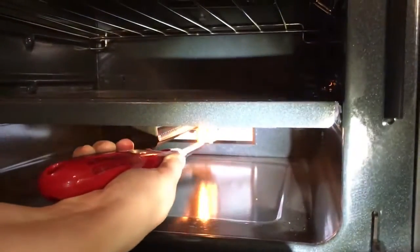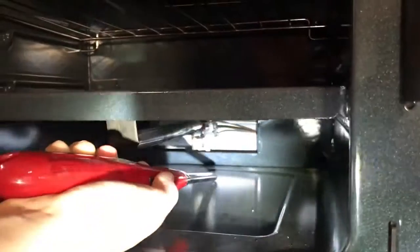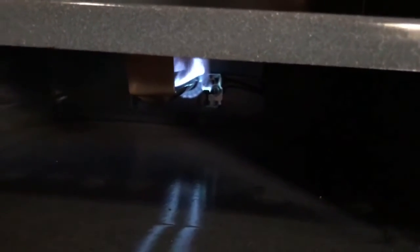And then you will light the back. You can see a little blue flame. Then you'll turn the knob of the oven. Now, since I've turned the knob of the oven, the gas is flowing through. Now your oven is on.